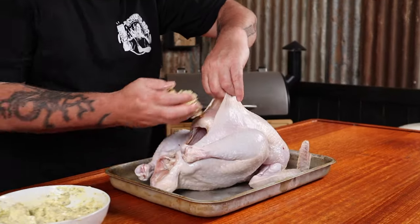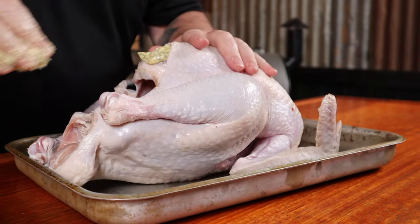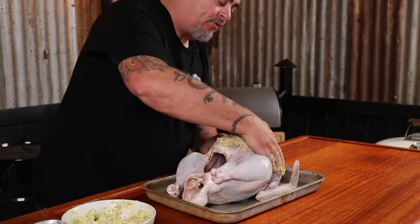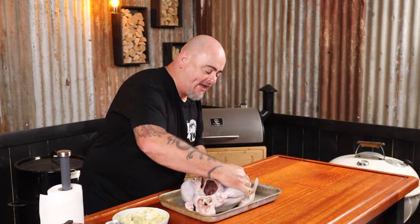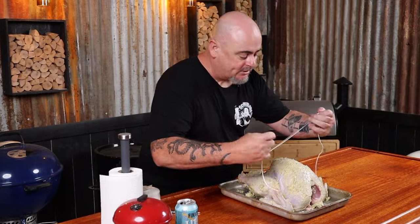I have a compound butter that I've made up — softened salted butter with herbs and spices mixed in. What I'm going to do is carefully pry back the skin of the turkey and rub plenty of that butter underneath the skin. Then I'm also going to rub plenty of it all around the outside of the bird and inside the cavity as well.